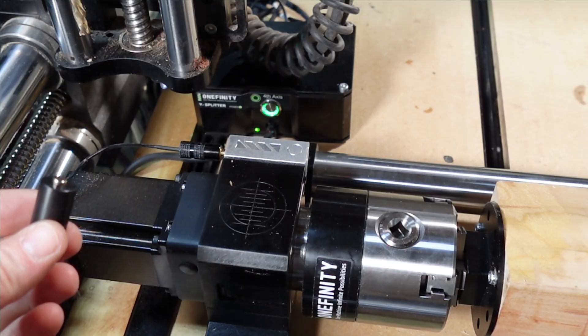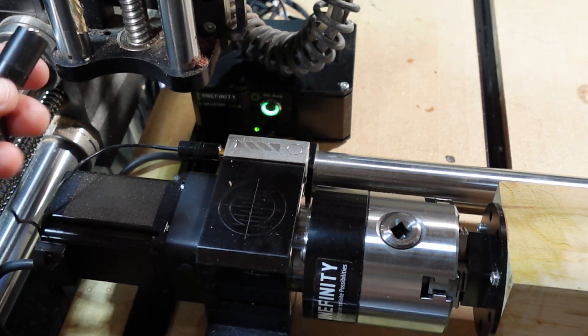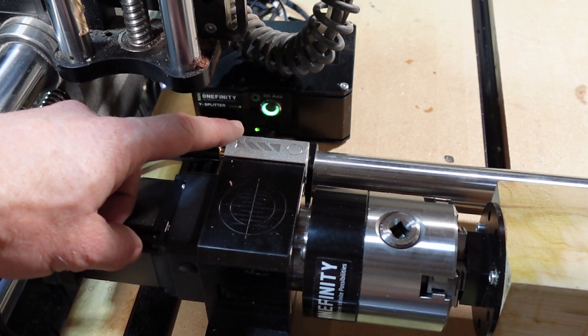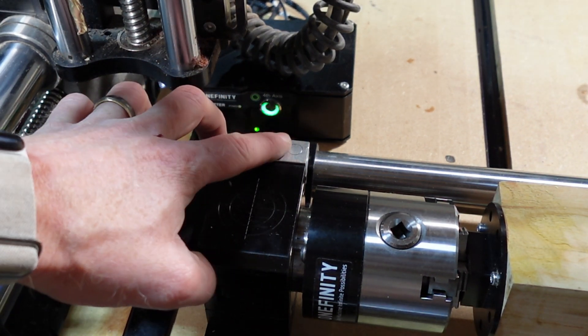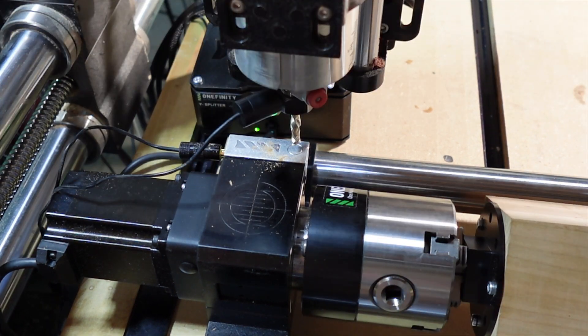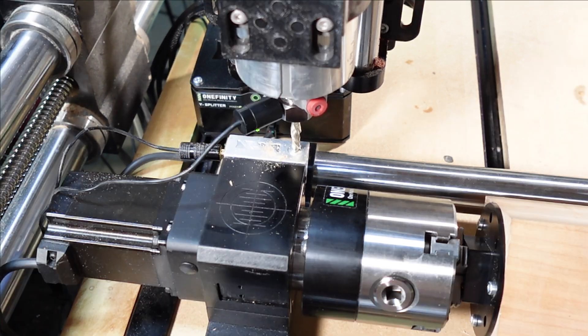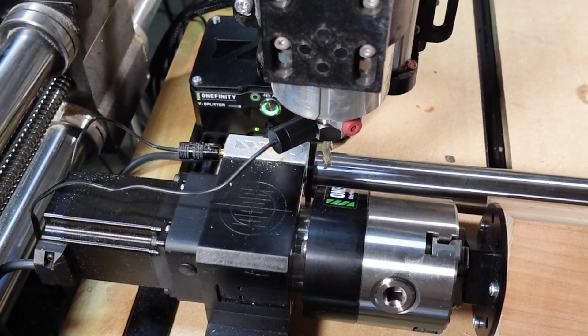The probing process is pretty much the same as the other method. You're going to attach this to the collet, and your X and Y zeroing block is actually right here attached to the rotary. We're just going to hover the bit and then hit 'probe rotary' — probe XYZ. It's probing for Z right now, and now probing for X.